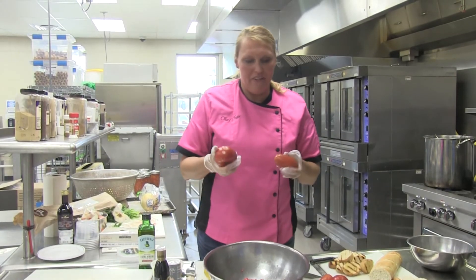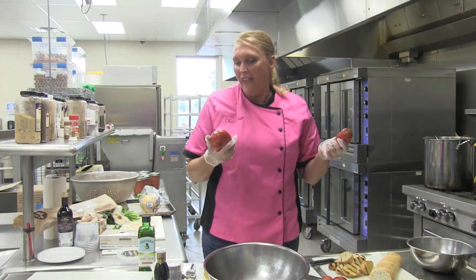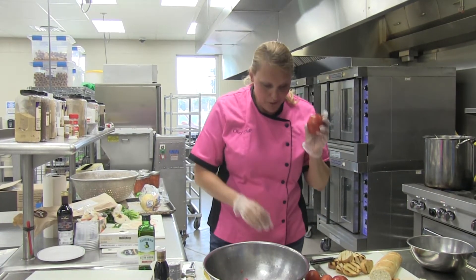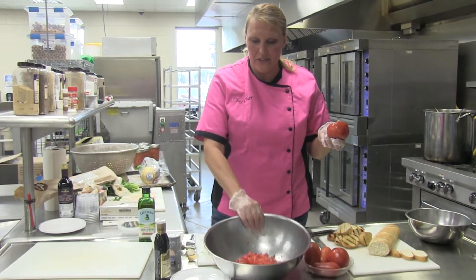I found today at the farmers market here in Muskegon some ripe Roma tomatoes. I don't know what type of tomatoes these are — they're ripe and home grown, that's all that matters. They're super sweet and they're looking really good. I took about four of these and cut them into a small dice.